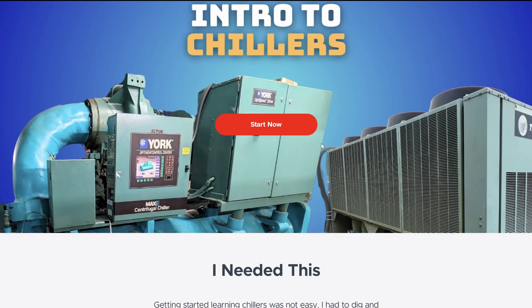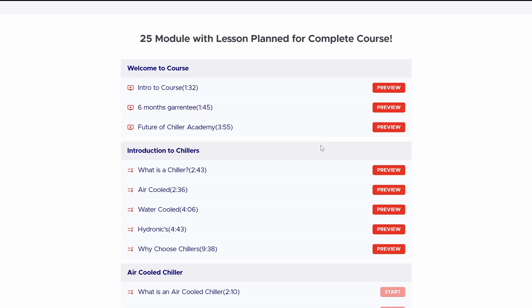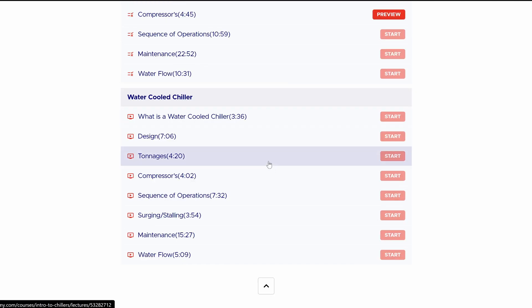If you'd like more training like this, check out chilleracademy.com. I built that to provide what I needed as I was coming up as a chiller technician so I could take steps better and faster. I hope it can help you the same way I know it would have helped me.